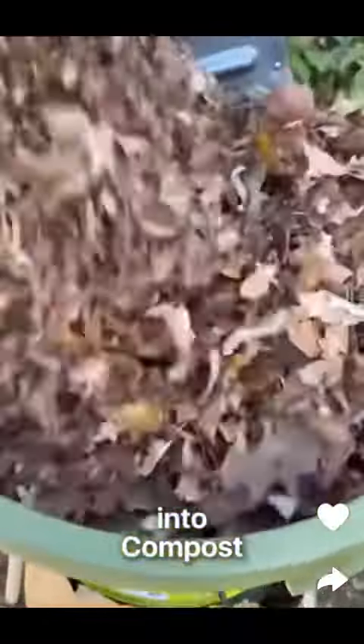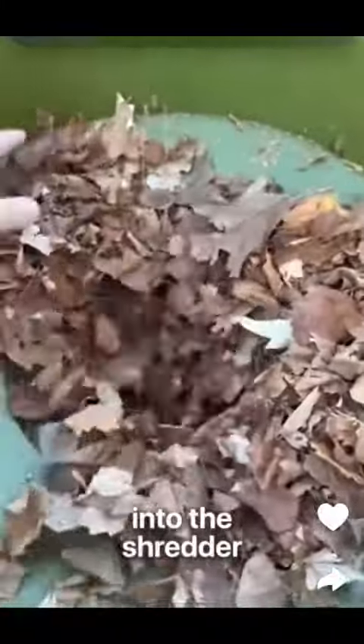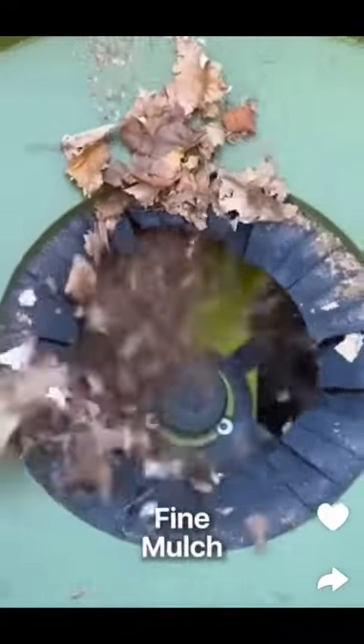Deal with yard waste or turn leaves into compost with this incredible leaf shredder. Just place a pile of leaves into the shredder and it will quickly and quietly cut them into a fine mulch.